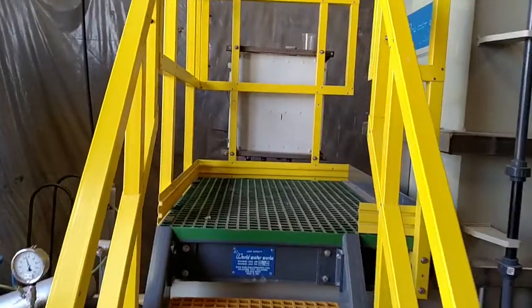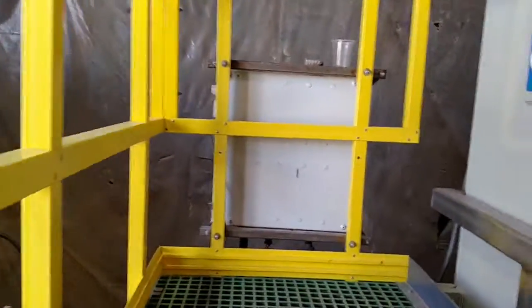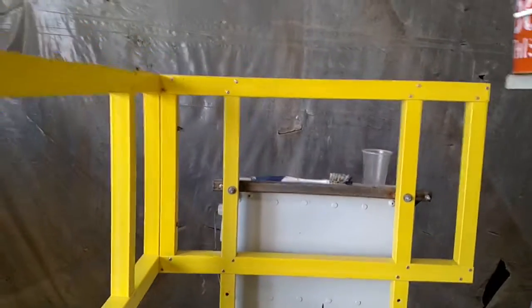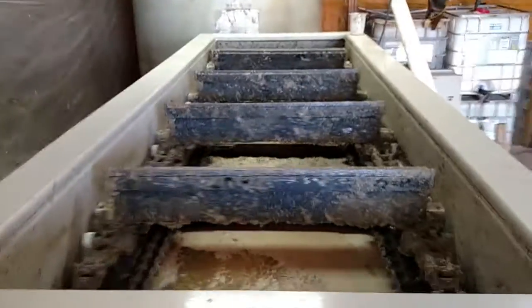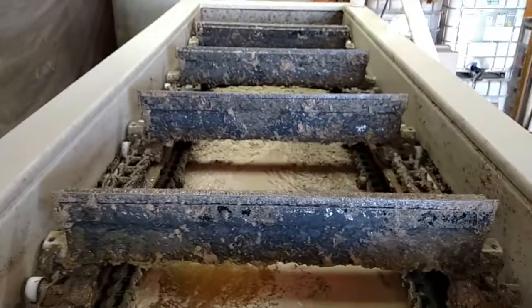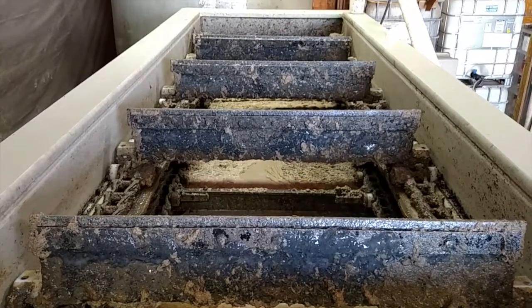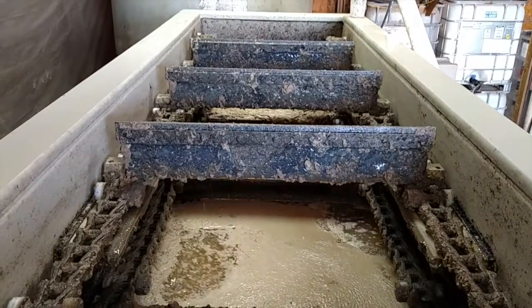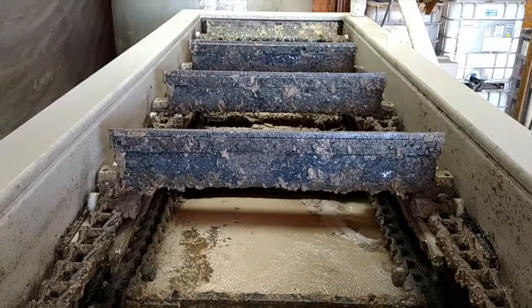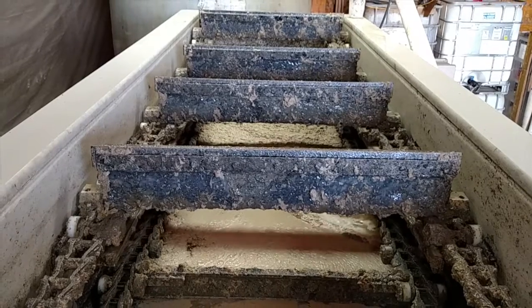We'll go up the steps here to take a look at the drive system or the chain rake. You can see that the rake is raking off the flocked material that is floating to the surface, that they have injected with polymer.